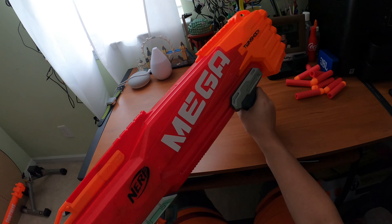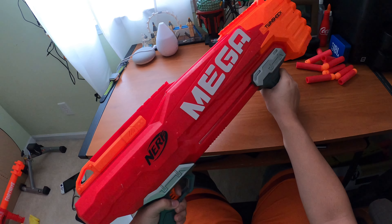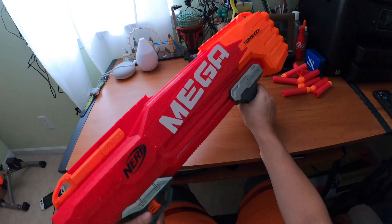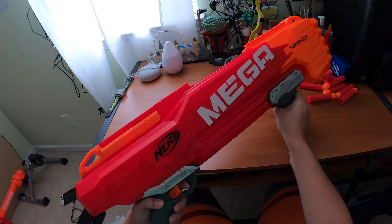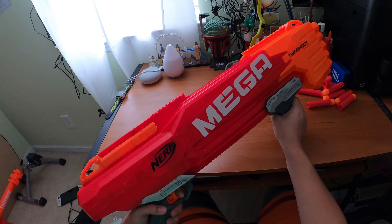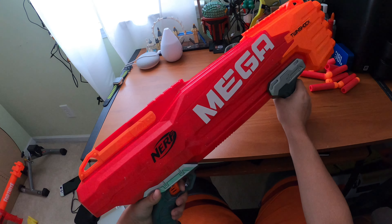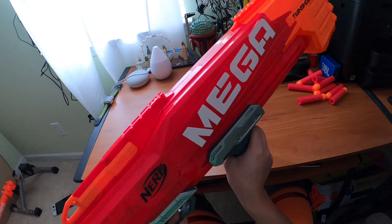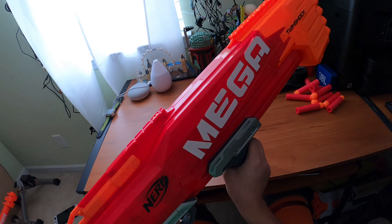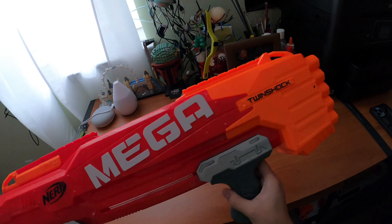So if I prime it back and pull the trigger halfway, that fires one dart - that's the one-stage trigger. If I pull again, it fires another dart. The two-stage trigger is where I hold the trigger all the way down and fire two darts at once. Slam fire is when I hold the trigger down and when the priming handle hits the fourth position, it will fire two darts out at a time.